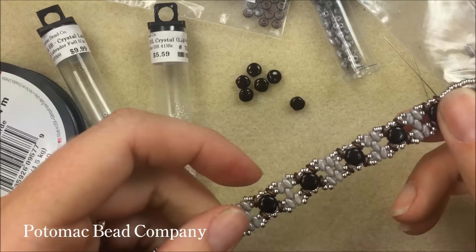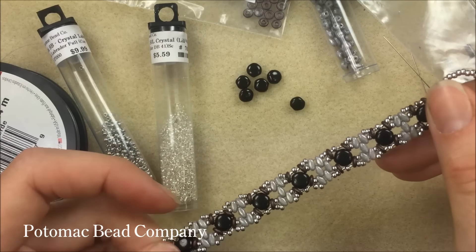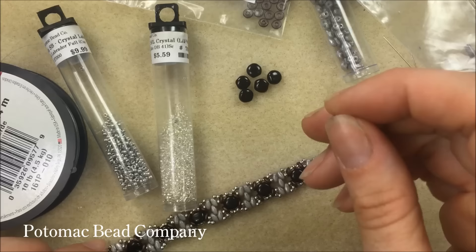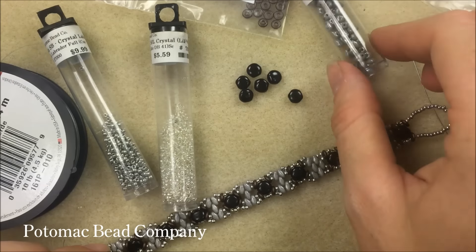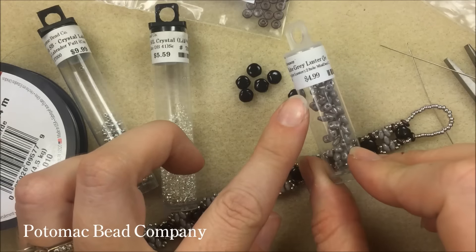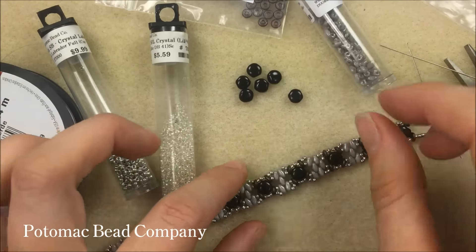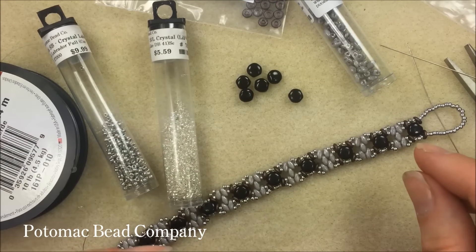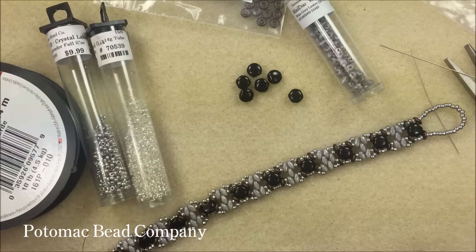You can also do the same design, which she did with Round Duos in the middle and regular Super Duo beads, but I changed it up a little bit. In addition to the two-hole discs, or the Disc Duos, I'm using Mini Duos in the white-gray luster color. The Mini Duos are going to add a little bit more of a subtle effect than if you would use regular-sized Super Duos. The Mini Duos are also new, so I figured I'd throw those in.